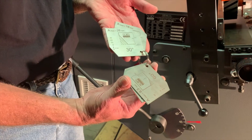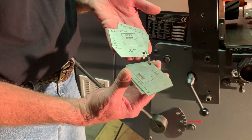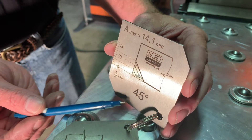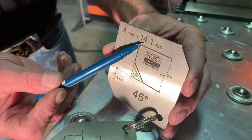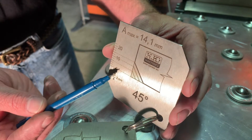We've determined that we need to do a forty-five degree bevel on this machine, so we will go to the forty-five degree gauge. Now we've found our gauge for forty-five degrees. If you look on the gauge, A — which is the height of the bevel — the maximum is fourteen point one millimeters.